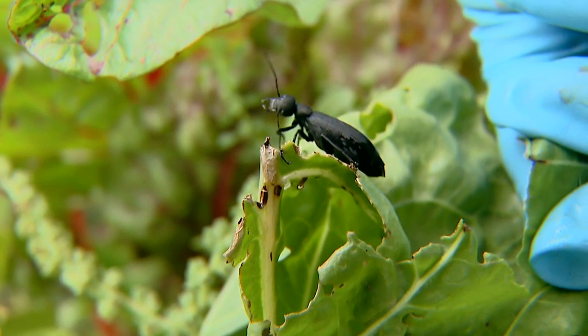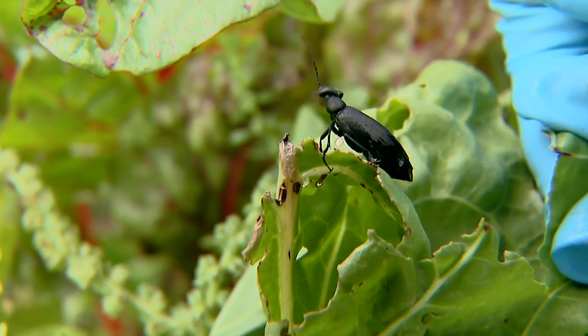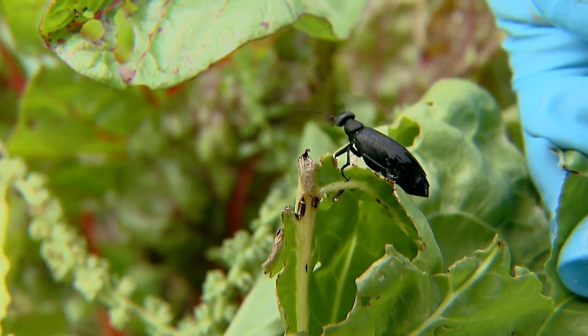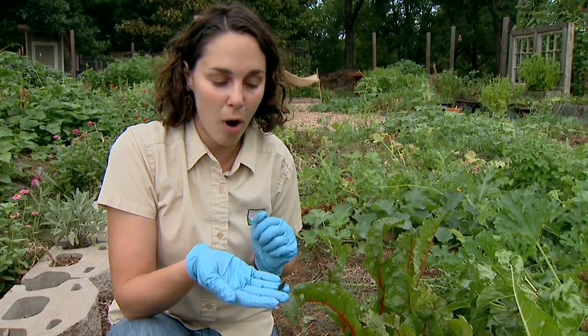Now before you get ready to kill off the beetles, you might consider that the larvae are predacious and they feed on grasshopper eggs — another big problem for us. But I suppose that's not enough to convince most gardeners to leave them be, as they can be rather a problem.